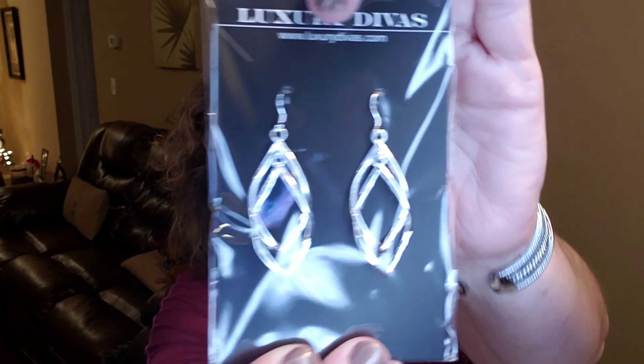And then this is the December box flyer that gives you a little more information about your products. I do not want to peek because I want to see what's in the box and be surprised. It's talking about the holidays being here and Luxury Divas wishing you and your family the very best. All right, so let's get into this and see what we've got. Right on top is a pair of really pretty silver earrings.